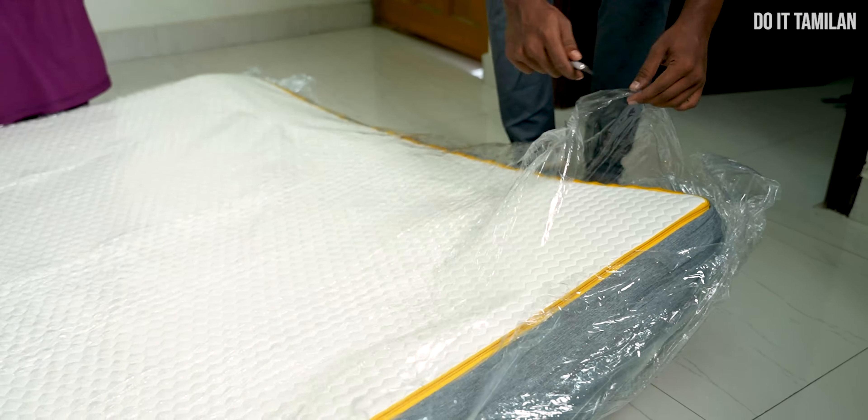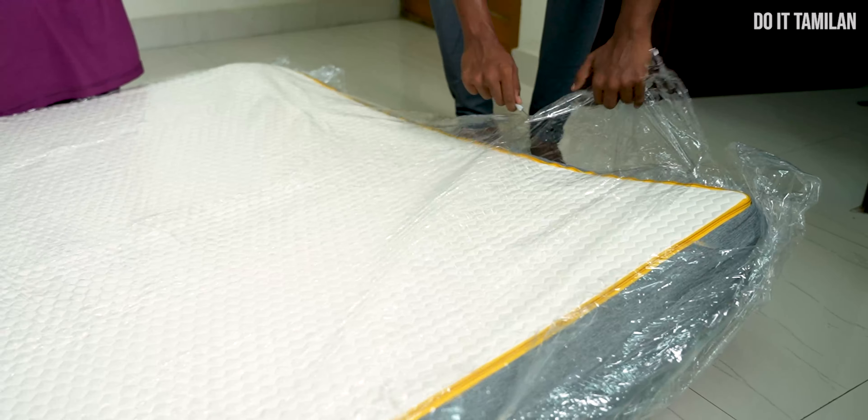Welcome back to Do Itam! You can see we are going to unbox a mattress. We are going to tell you about a special unboxing in our channel. We will have to test a little bit. We are going to tell you about this mattress today.